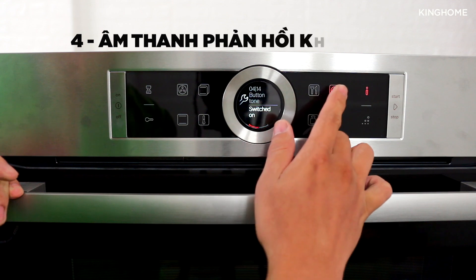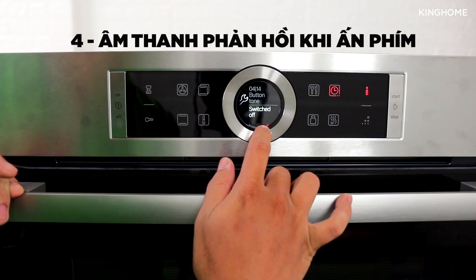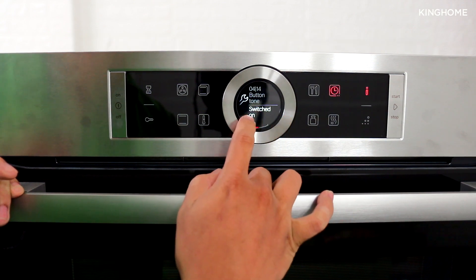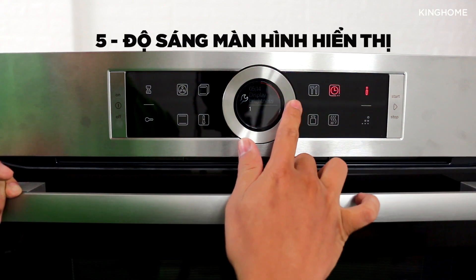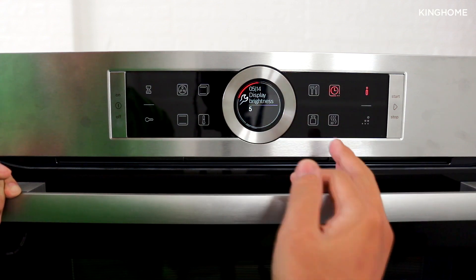Next is the button click sound — the beep you hear when pressing buttons. You can turn it off if you don't want to hear it, or turn it back on. Then there is the display brightness setting, adjustable from level 1 to 5.